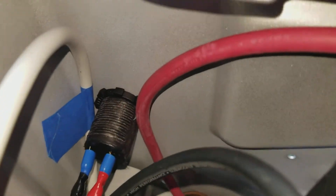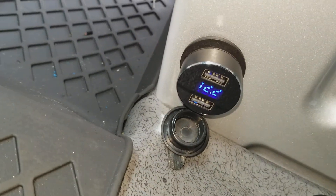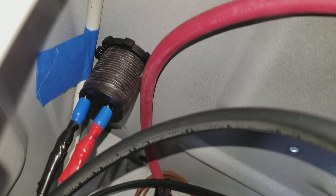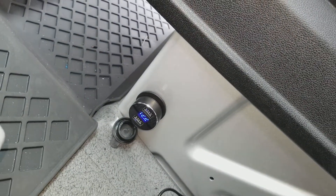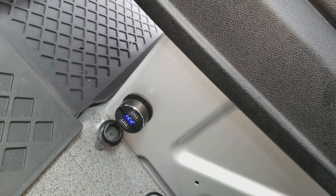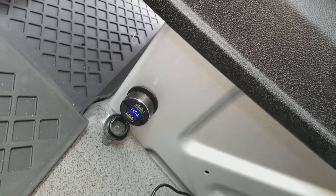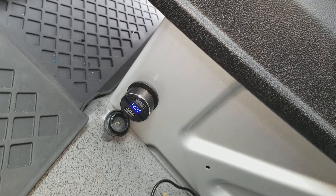I also ran two aftermarket marine-grade cigarette lighter adapters for charging — you can see I did one over there too. They almost fit; I had to take a grinder and reshape them a little bit, but with a soft hammer I pounded them in and they came out great. I put a USB and volt adapter right there. Those turn off when you turn off the car — I made it so those don't stay on all the time.